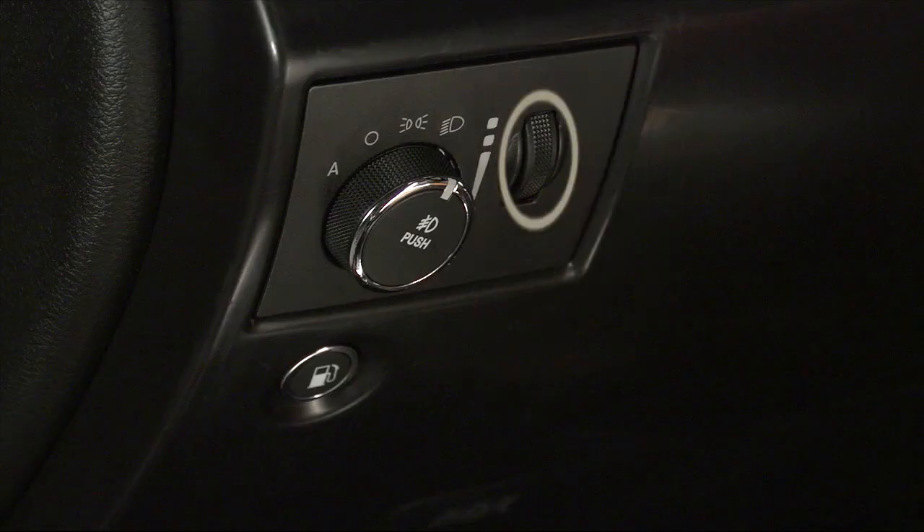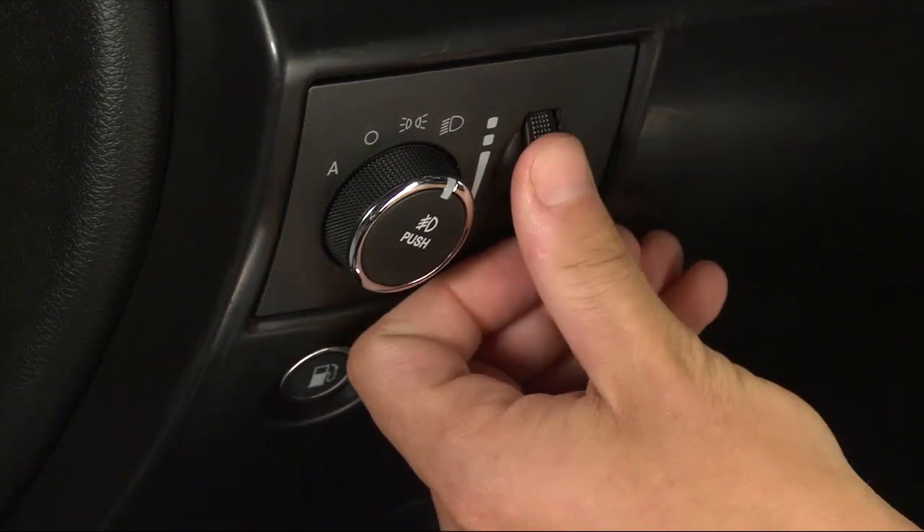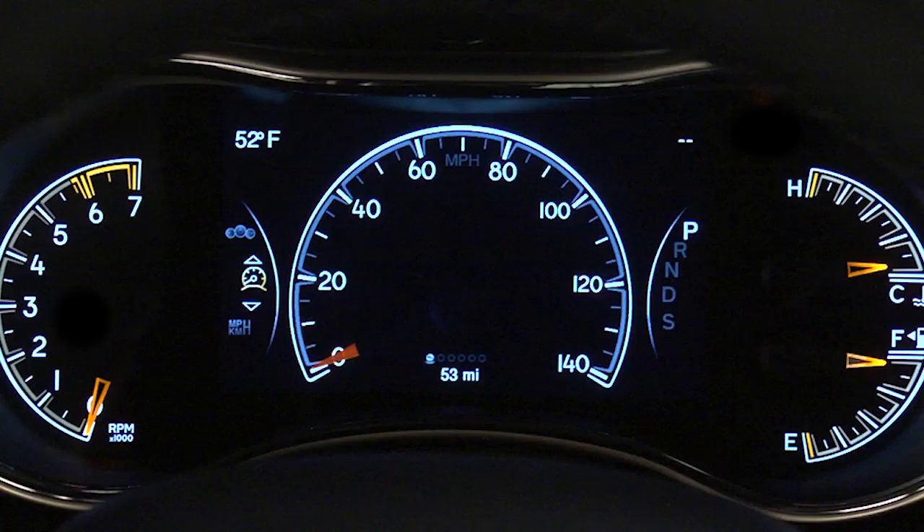The dimmer control adjusts your instrument panel lights. With the parking lights or headlights on, or with the switch in the auto position, rotate the dimmer control to increase the brightness of the instrument panel lights.